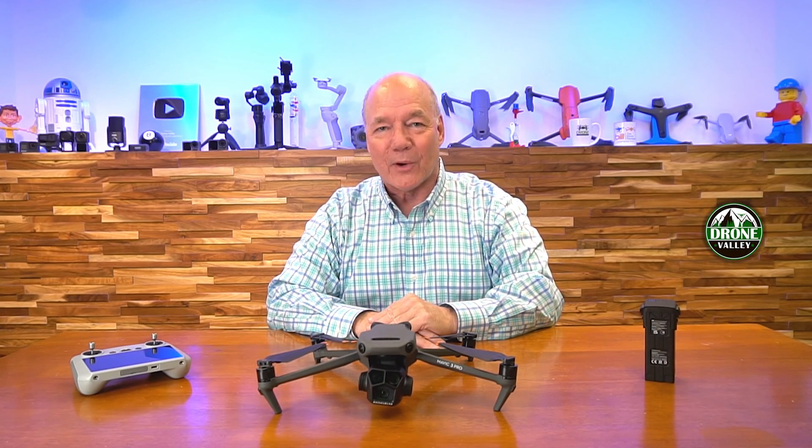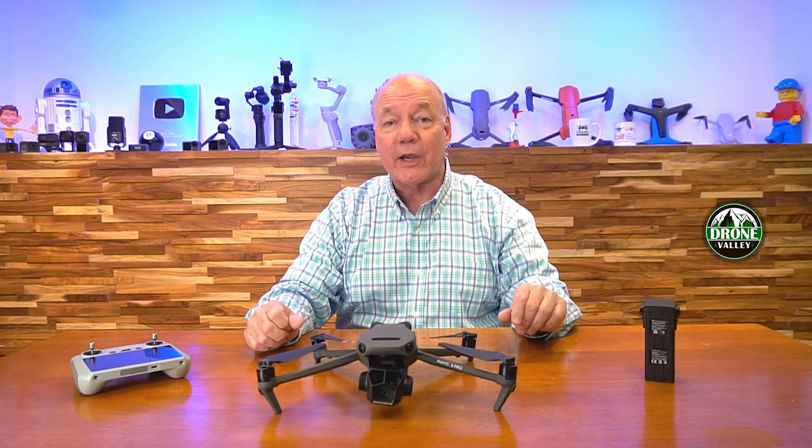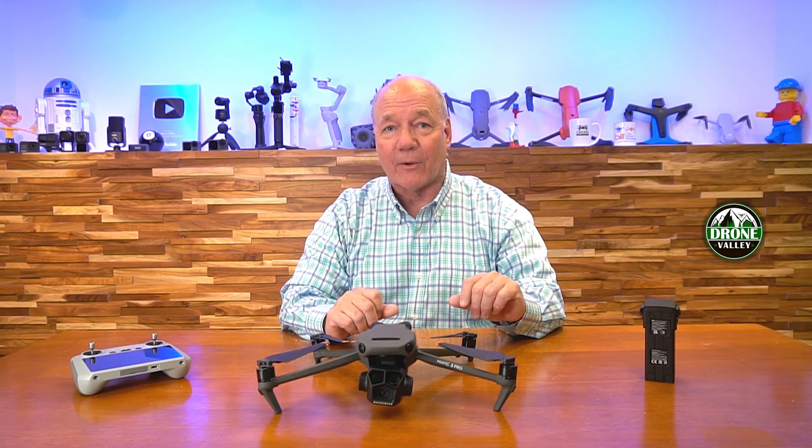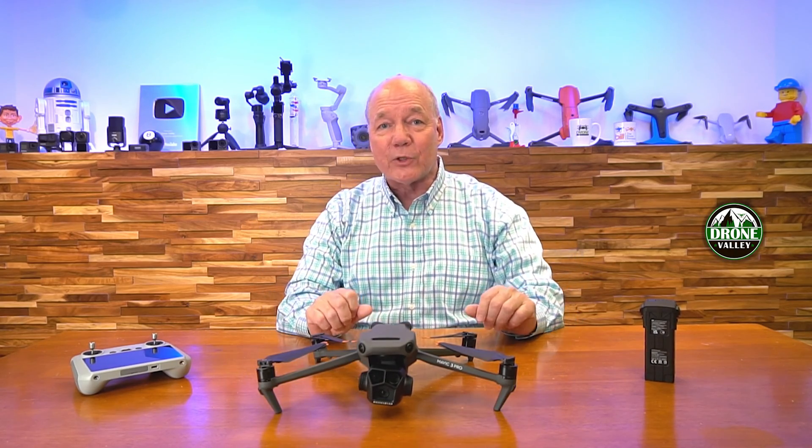Hey there drone fans, Rick here again from Drone Valley. In today's video, I'd like to show you another really cool feature that's part of the latest firmware update from DJI for the Mavic 3 Pro. It's called AR Aircraft Shadow, and it's a feature that can really help you safely land your drone in almost any situation with pinpoint accuracy. Here's how the feature works.